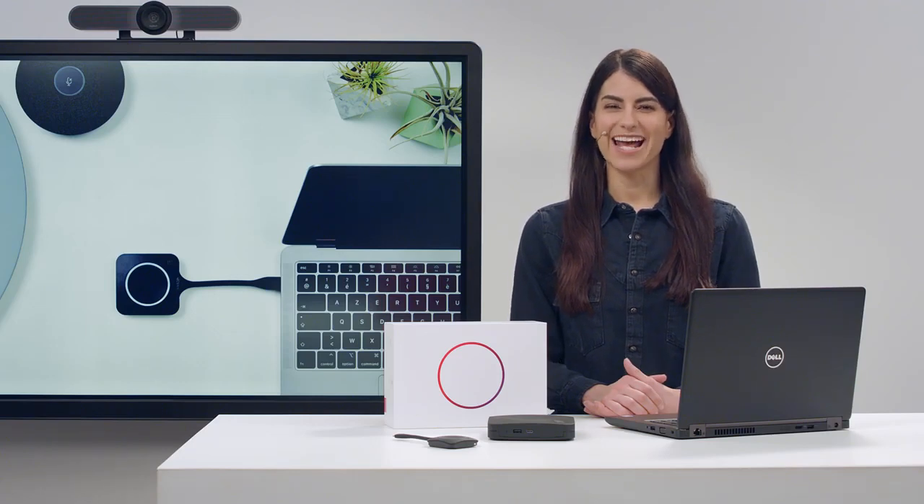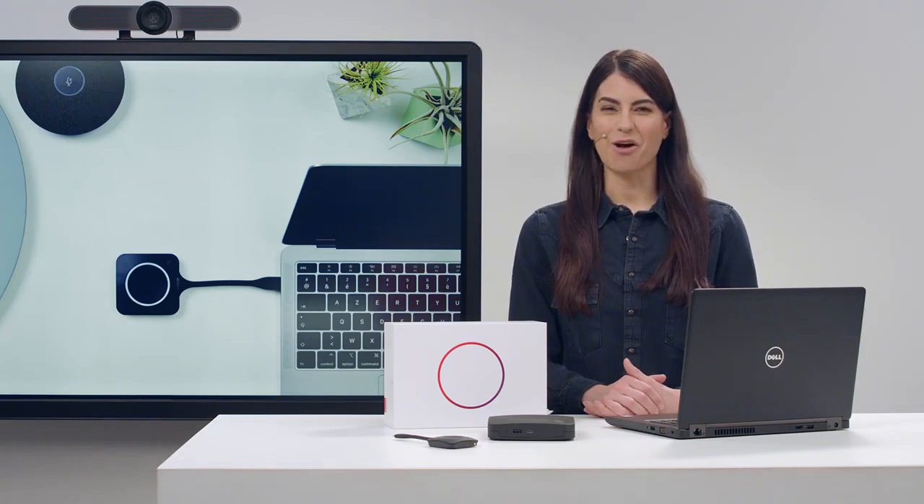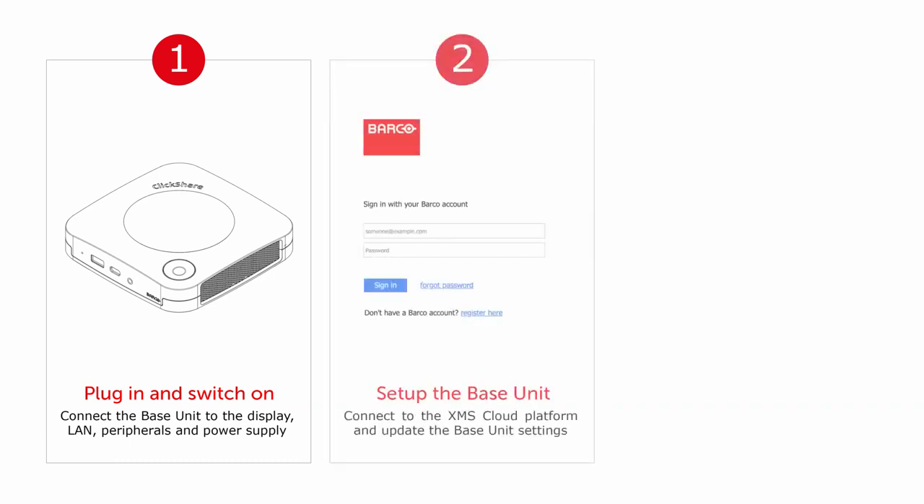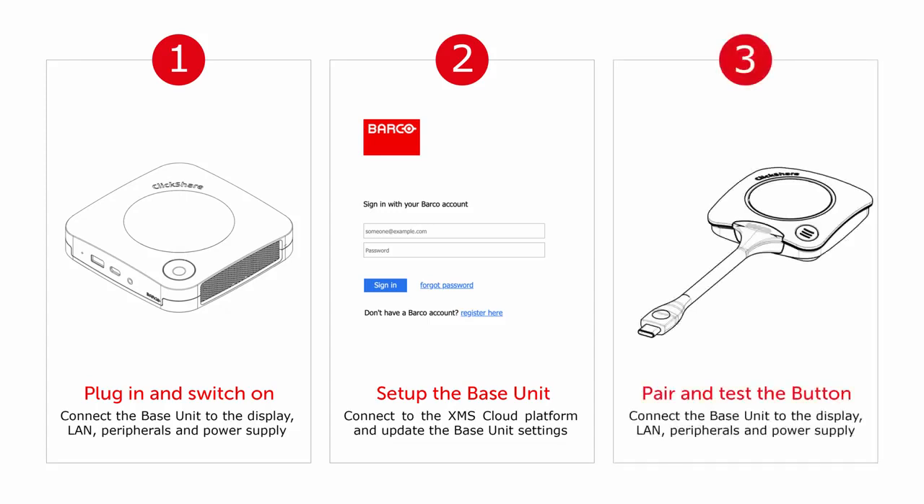Welcome to this ClickShare conference how-to video. In this video, I will show you how to set up your ClickShare CX20 for the first time. We'll cover the following topics: plugging in and switching on, setting up your ClickShare conference base unit, and pairing and testing the conferencing button. So let's plug in and get started.